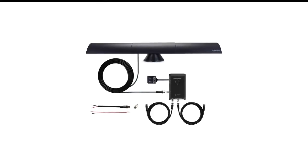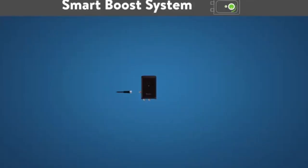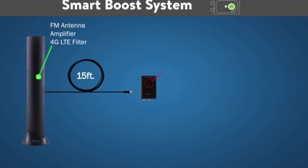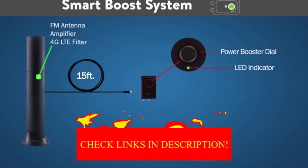Number 8 in my list is the Antop 8500 SBS TV Antenna. If you want to connect an over-air antenna to multiple TVs in your home, the Antop 8500 SBS Smart Bar is the best option. You can connect up to two televisions to the unit, so you can get free local news, sports, and entertainment channels in your living room, bedroom, garage, or basement.